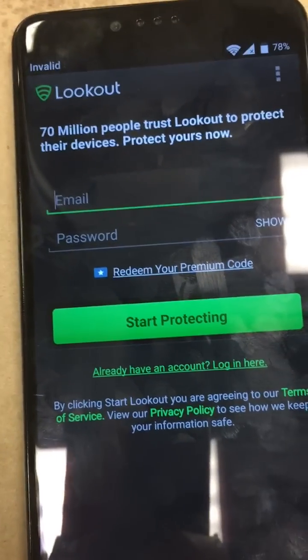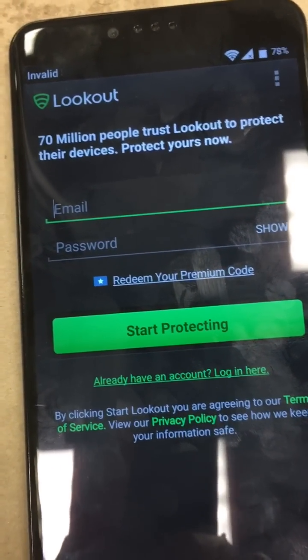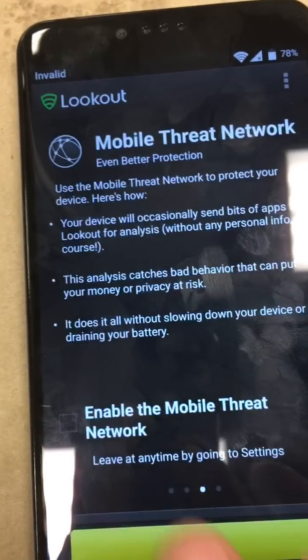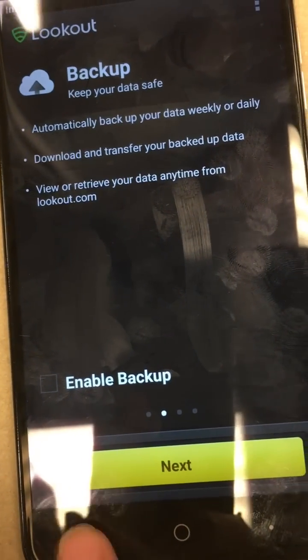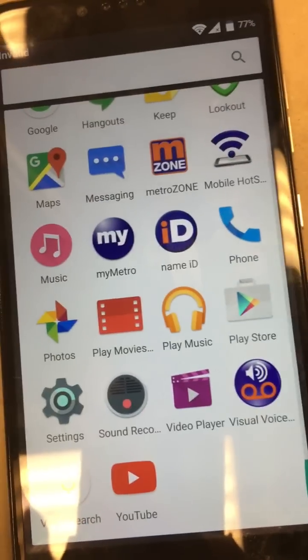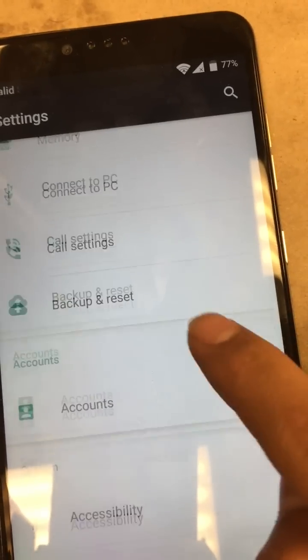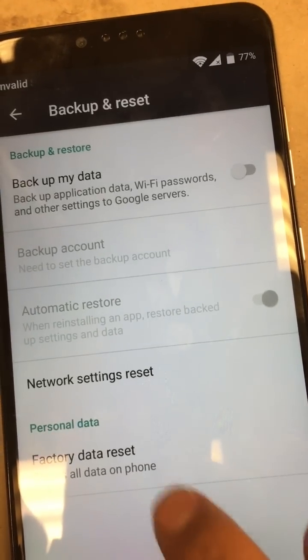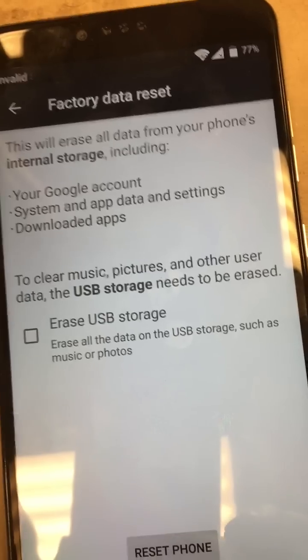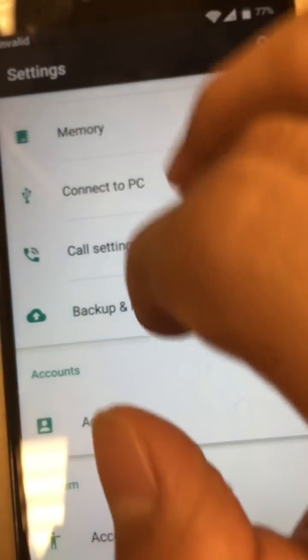It'll ask for some info — don't worry about that, just go back. Go to settings and then backup and reset, then factory data reset, reset phone. It'll let you click it but it doesn't do anything. So we're going to go back.